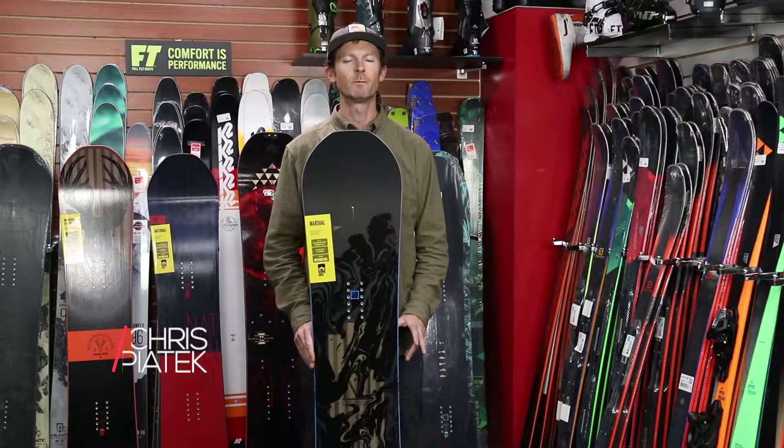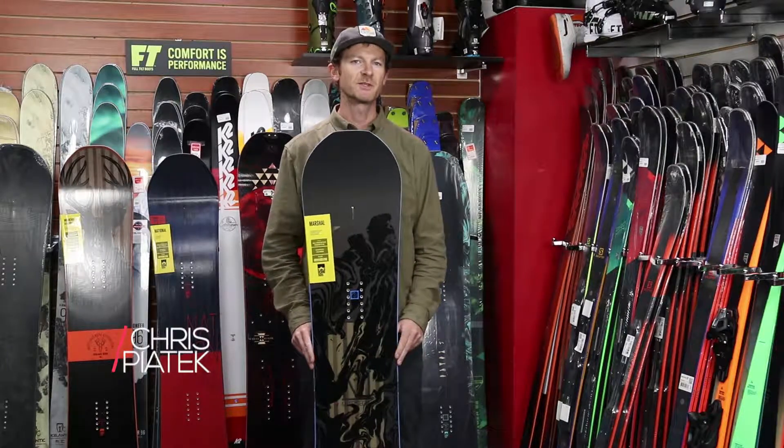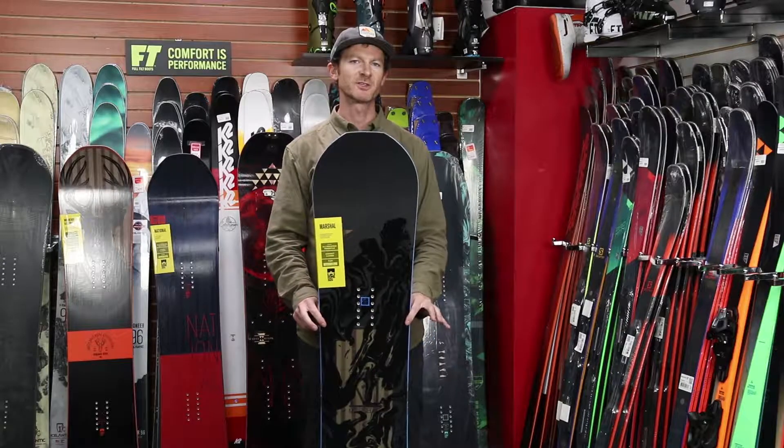I'm Chris from Rome Snowboards from Waterbury, Vermont, here at Colorado Ski Shop. I'm going to tell you about another new board on the line, the Marshall.